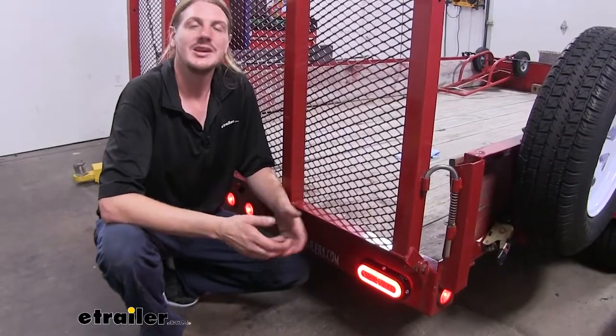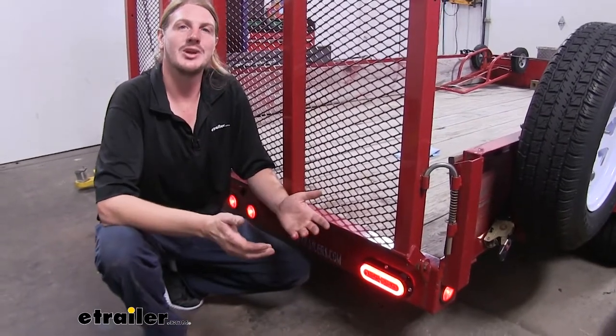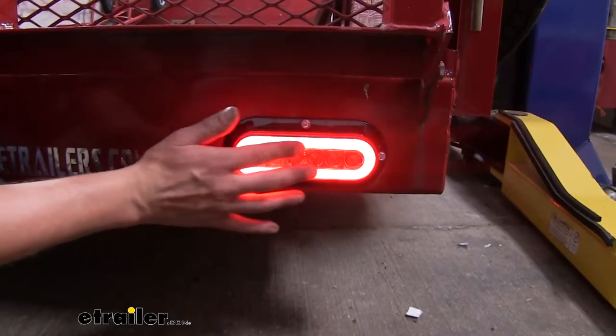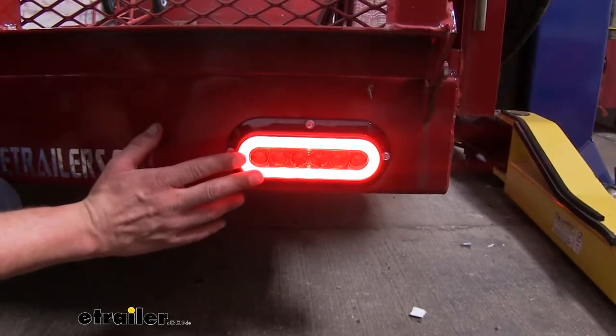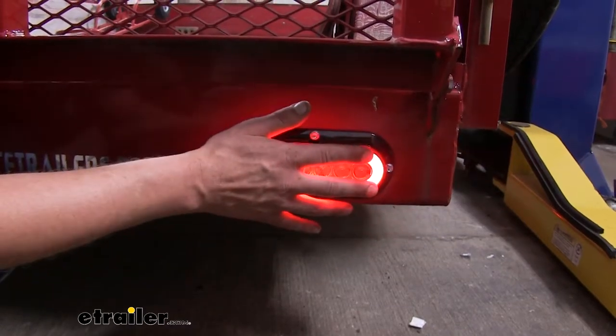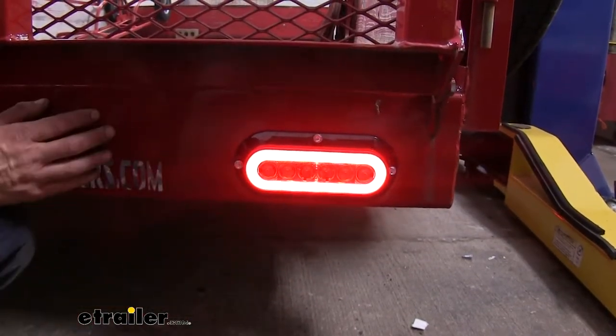In addition to boat trailers, it's also going to be great for utility trailers like the one we have here, as well as box trailers or box trucks. LEDs last significantly longer than incandescent bulbs, and to further ensure that this light is going to give you long years of service, all the components inside are going to be surface mount, which can withstand vibrations better than your through-hole components.